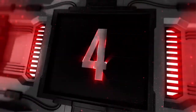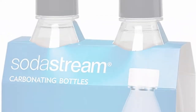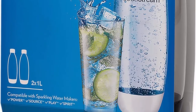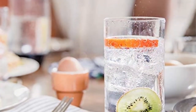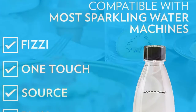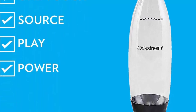Top 4: SodaStream Black 1L Slim Carbonating Bottles Twin Pack — pack of 2 extra carbonating bottles for SodaStream Sparkling Water Makers. Hermetically sealing cap keeps sparkling water fresh longer than competitive carbonated beverages. Better than recycling — each multi-use bottle saves up to 550 plastic bottles a year. Hand wash only. Compatible only with Fizzy, Source, and Power Sparkling Water Makers.